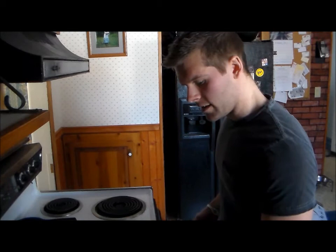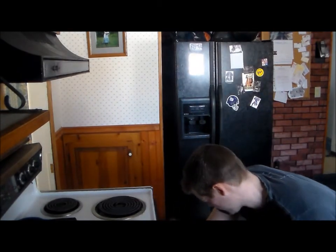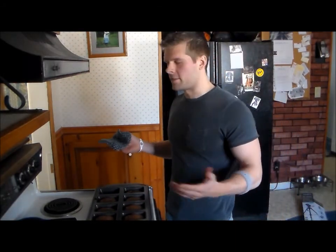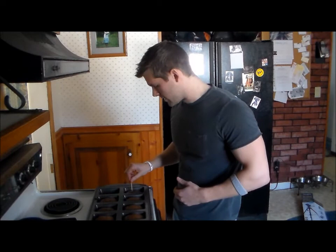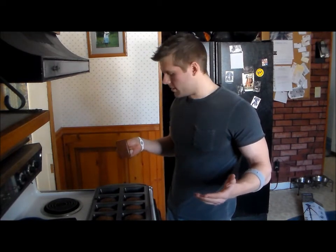All right guys, they are done. Get them out of there — don't burn yourself. To see if they're done, just grab a toothpick, stick it in there, and if it comes out clean then we're good.